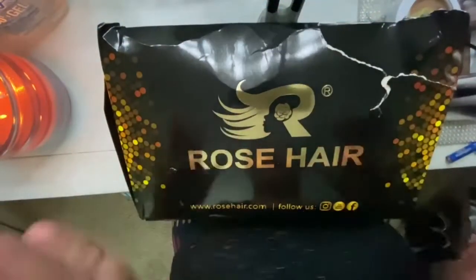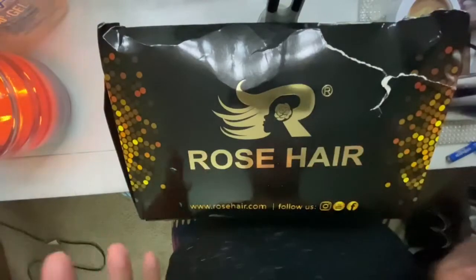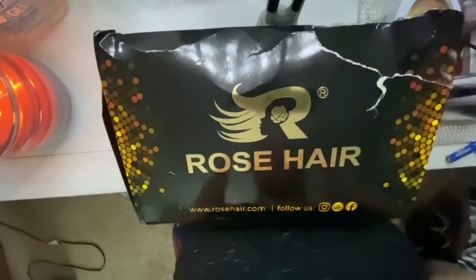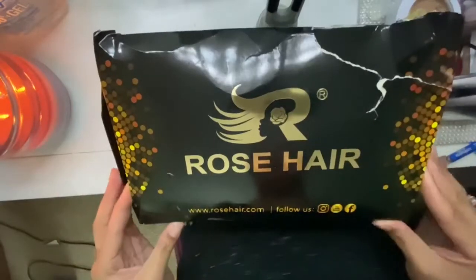This is my package from Rose Hair. As you can see, it got a little damage in transit, but I'm so excited to show you guys all the good things they sent me in my box. First thing, we have the wig — we're gonna get into this last.